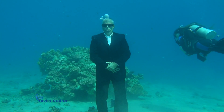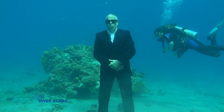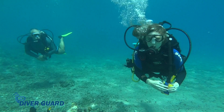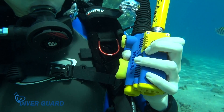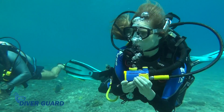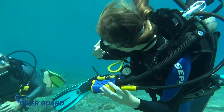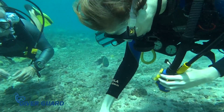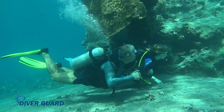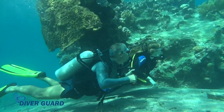In addition, DiverGuard can be used for underwater communication in emergency situations. Press the reset button, and DiverGuard emits a loud beep that is clearly heard underwater, calling the attention of your diving buddy. We invite you to get your own DiverGuard and join in the diving world's safety revolution.